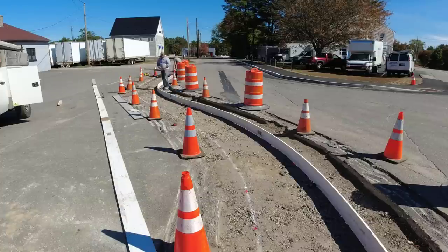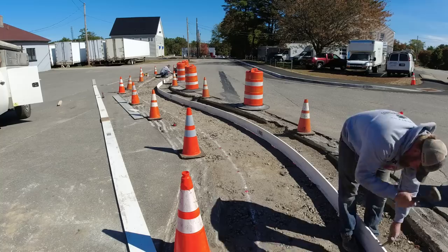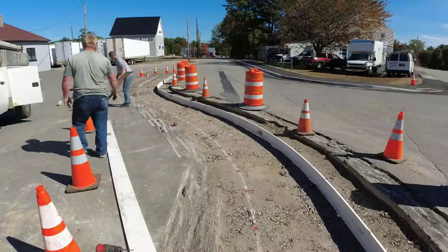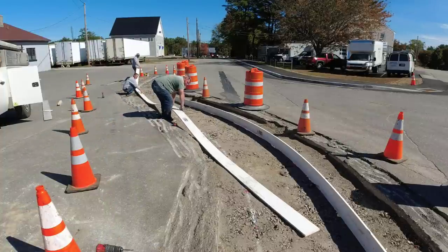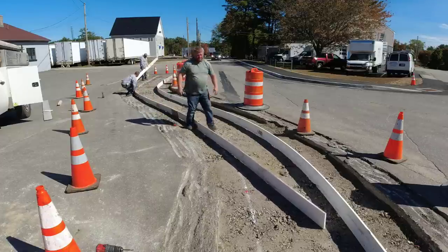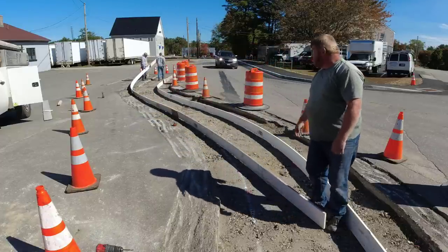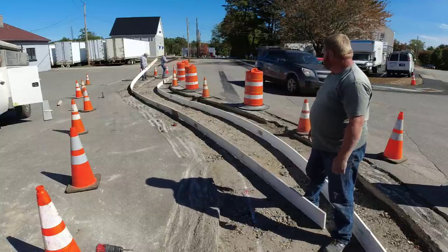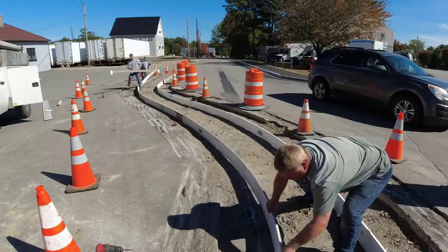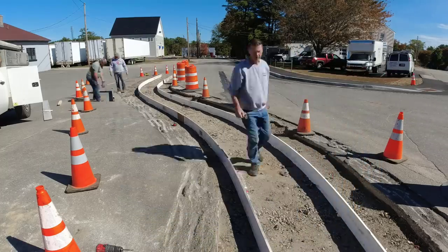We're using the exact same forms, and you can see they had the layout of the concrete island kind of laid out in the dirt for us. They wanted it three feet wide by whatever length — I think it was about 55 feet — and the far end way down there they want curved. The beginning down at the bottom of the camera is just straight across because that's kind of buttoned into a sidewalk right there.